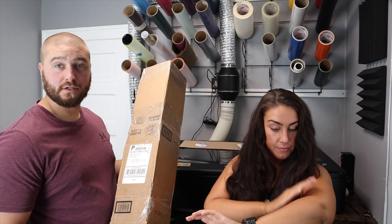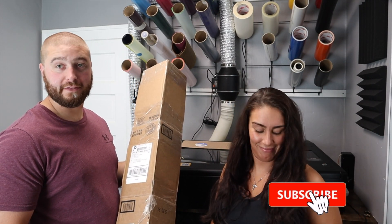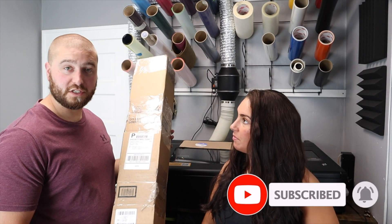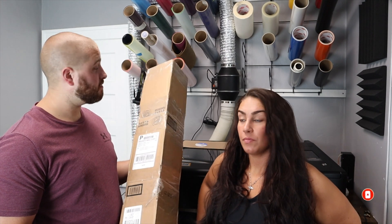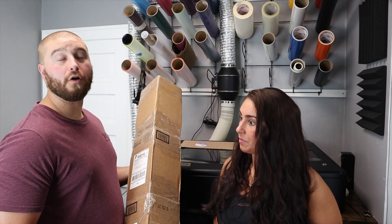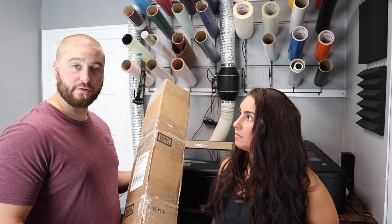This has only taken way too long to get this. This is our third laser tube. This one was sent directly from Flux. We've had the laser now for a month tomorrow and it's worked for only six days. So I have high hopes for this.